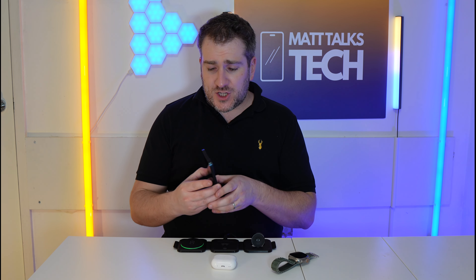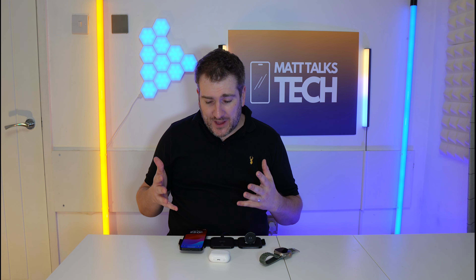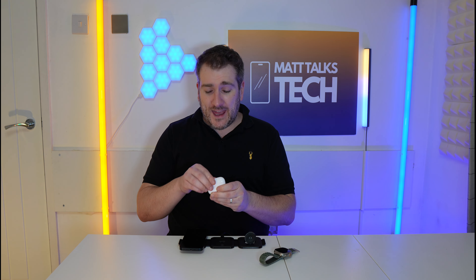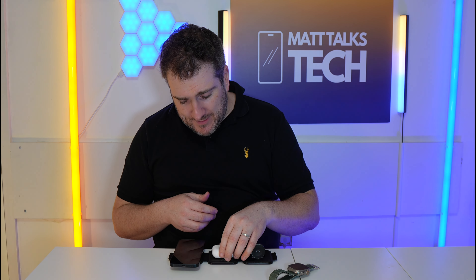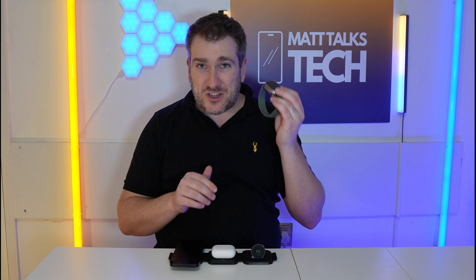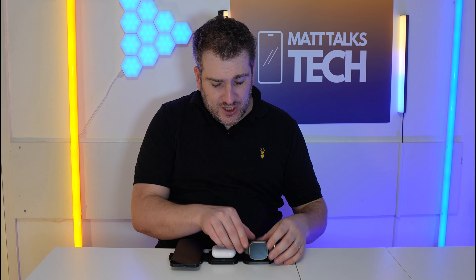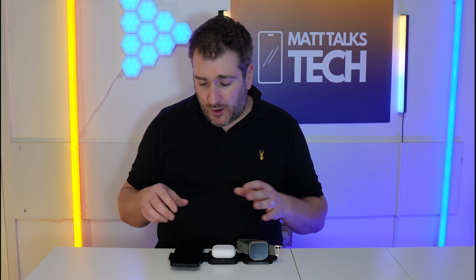For charging my iPhone, it uses MagSafe charging — it sticks to it and can charge up to 15 watts. Or if you have another phone that charges at 7.5 watts, it would do that no problem. The same goes for AirPods — I've got AirPods 2 here and I can put those on to charge wirelessly. And with my Apple Watch, I can also charge that up with no problems at all — including the Apple Watch Ultra — and all the correct power is coming out to all three devices.